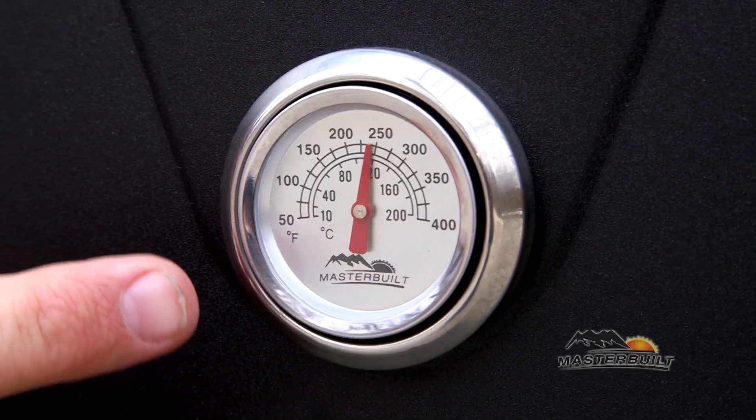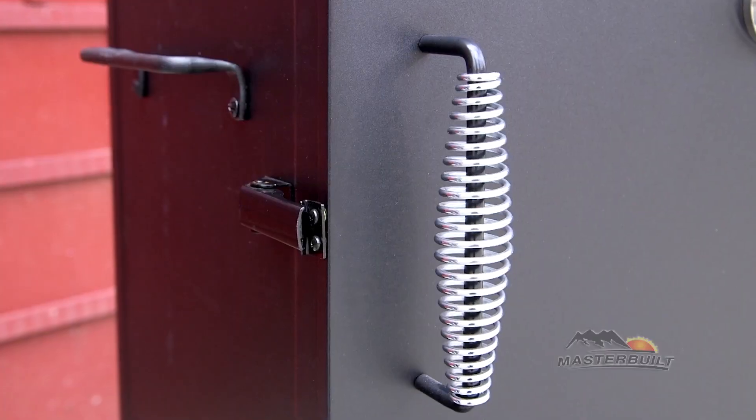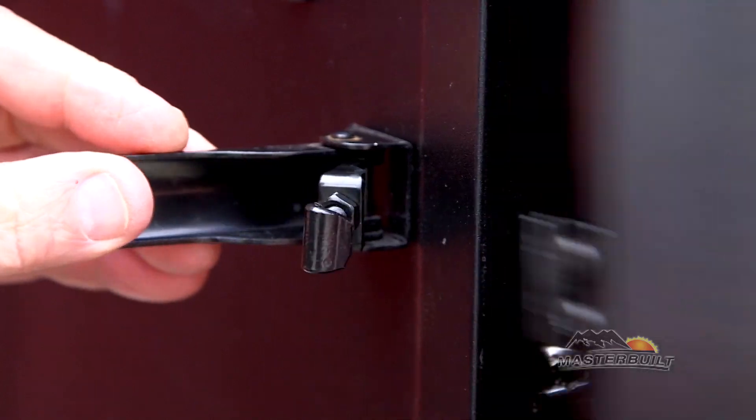The temperature gauge allows you to monitor the internal temperature of the smoker chamber. To open the smoker you use the stay cool handle and the adjustable latch.